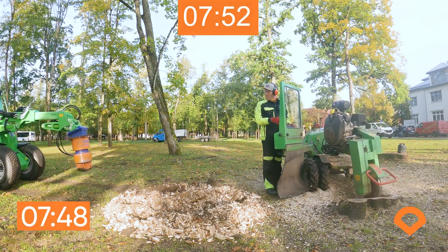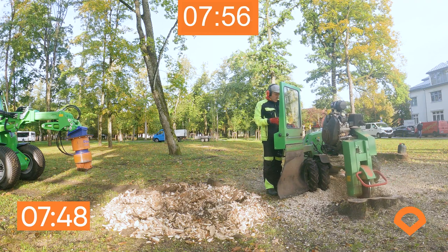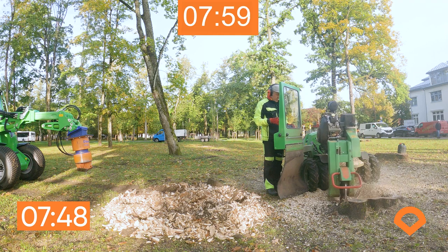As we saw, it took almost eight minutes from DipperFox to remove the stump and crush the surrounding roots. This grinder is still halfway.